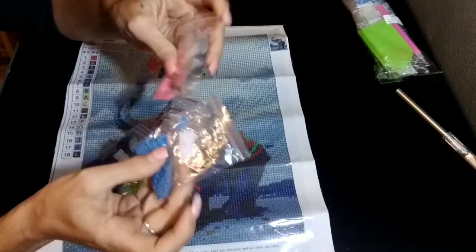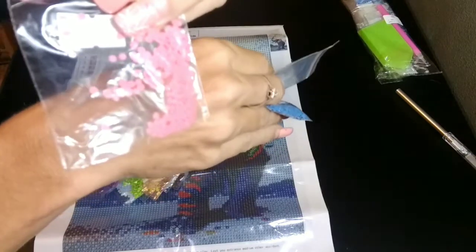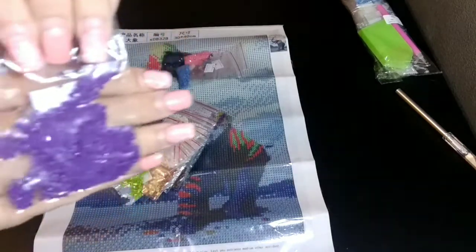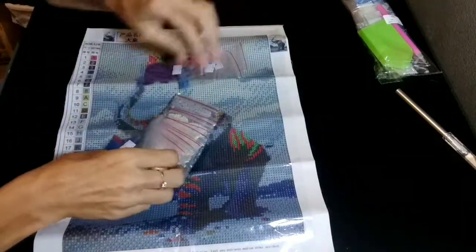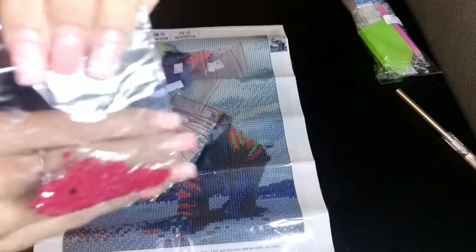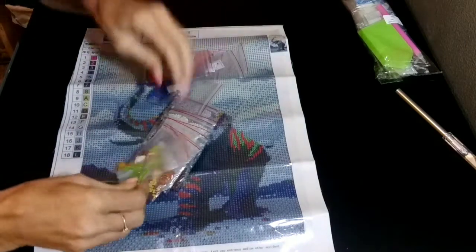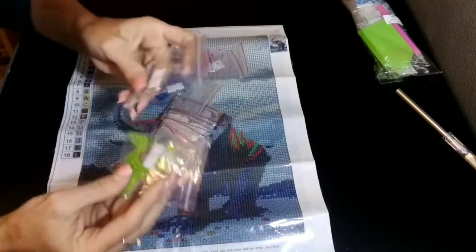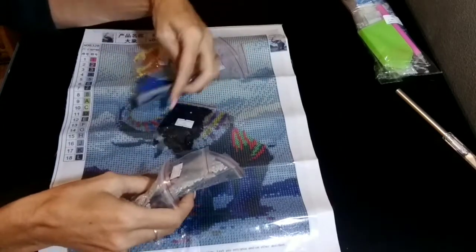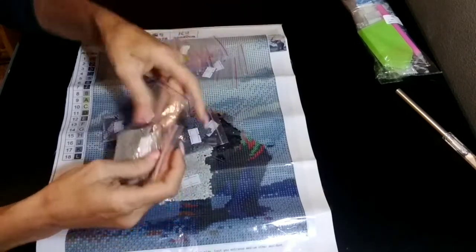It does have some pretty colors in it though. These ones seem to be okay. This one is pretty — a pretty pink color. And a purple. I love purple. Purple is my favorite color — purple and pink. There's another pretty color to it. And a stray rogue diamond in there. And some green. And blue. Grays, blacks, dark grays, which I expected with the background the way it was.